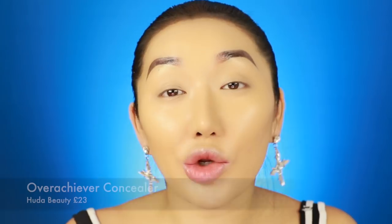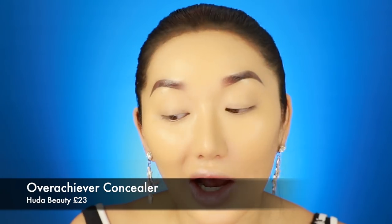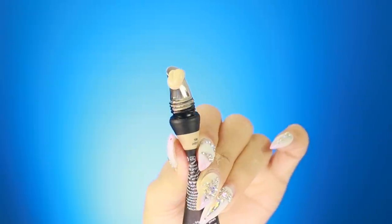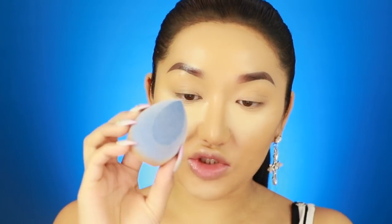Because that foundation was medium coverage, I wanted to try a full coverage concealer. I went through my concealer drawer and grabbed the Hood of Beauty Overachiever Concealer - it's thick as hell. I'm excited to see if this sponge can blend out this really thick concealer. I'm going to use the shade Nougat. I'm applying it underneath my eyes in a triangle motion - it's a really light shade, which I like nice and bright under the eyes. A little bit on my chin as well.